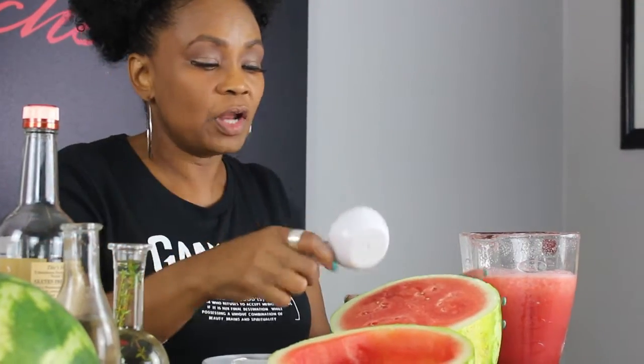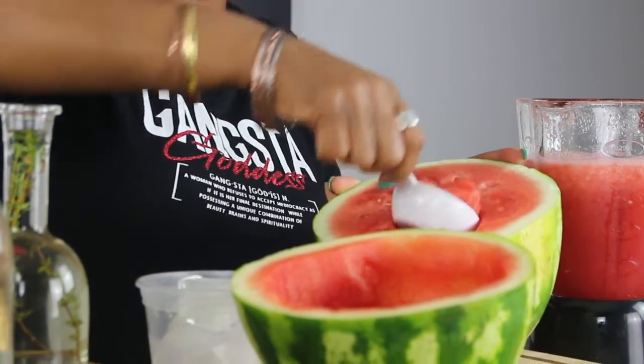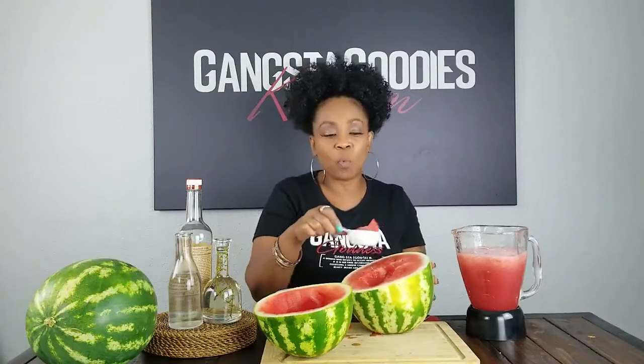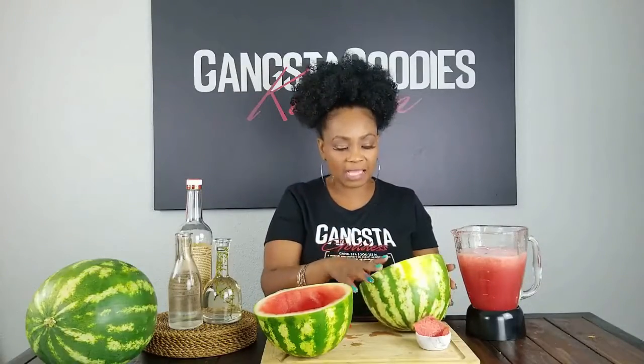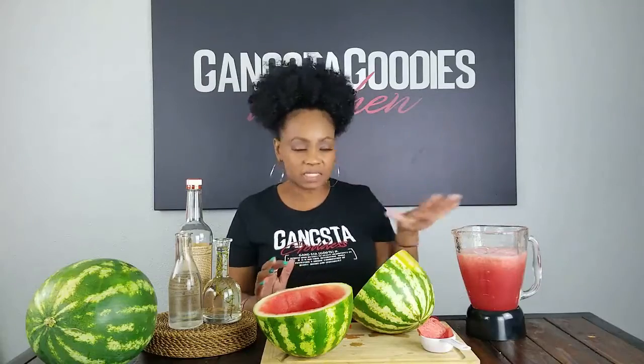I have this other half of the watermelon, and I used a measuring cup to start spooning up all of that juice. Look at all of that juice! I spooned up all of the flesh of the watermelon, put it in the blender, and then poured the juice in there too. The flesh of the watermelon is already blended up for us.